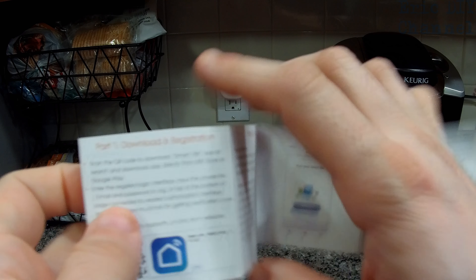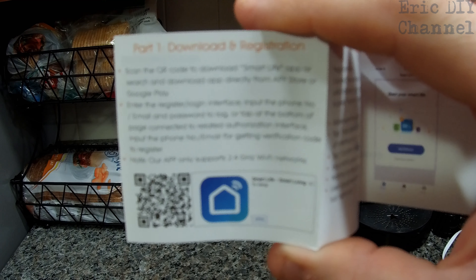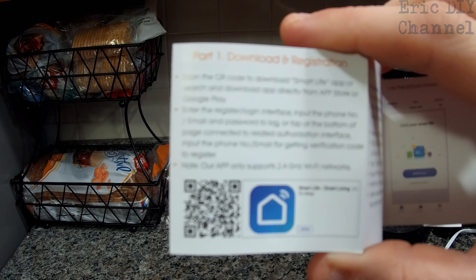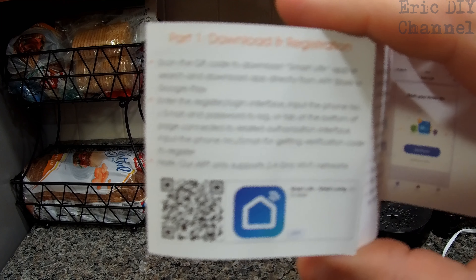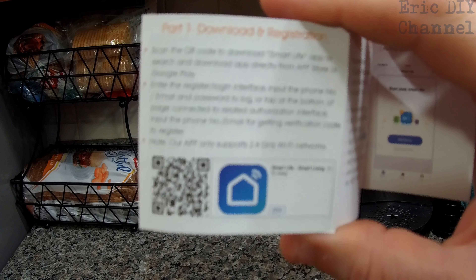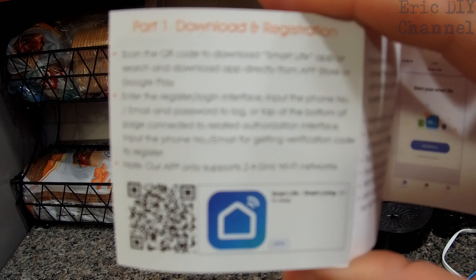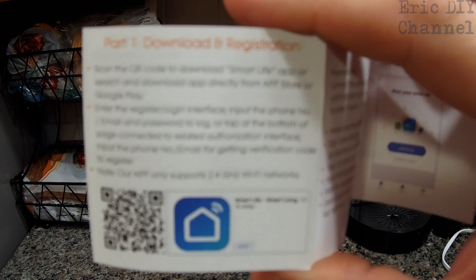It comes with directions. First thing they want you to do is download and register, meaning you download an app to use with the Wi-Fi plug. They want you to use this app called Smart Life, which is actually a very good app. There are a lot of different apps that will control Wi-Fi plugs in general, but the Smart Life app is good because it will hook up to your Amazon Alexa and it will also connect with If This Then That — IFTTT — which not all Wi-Fi plug apps will do.